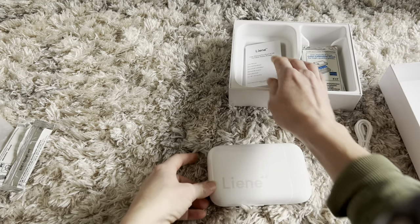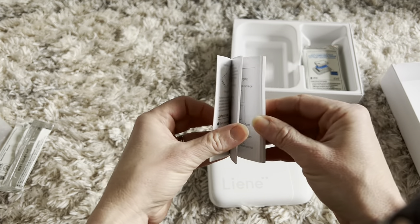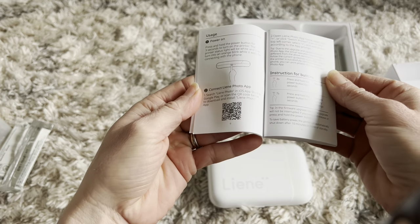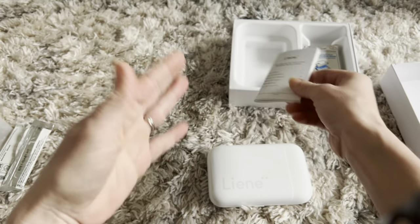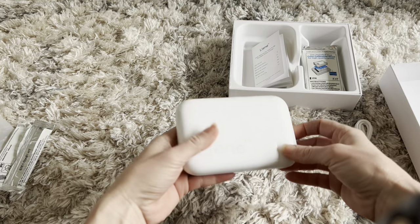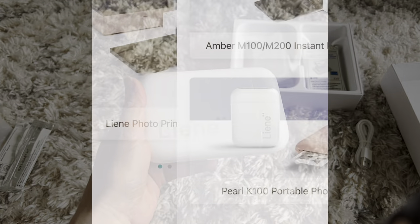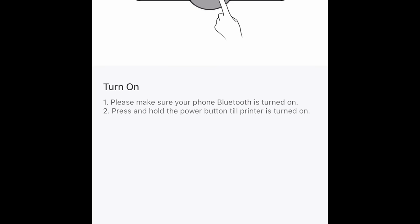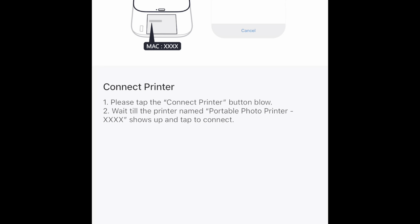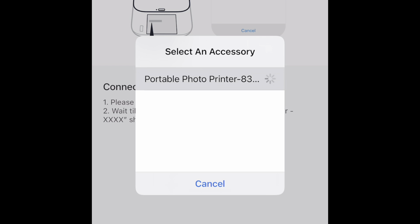There is an app that this printer uses. You're going to download the app — there's a QR code right in here and you just scan that to download it; it takes about a second. Once you have the app downloaded, you select your printer, make sure your Bluetooth is on, and it's going to connect pretty much immediately. Super easy to connect your phone to the printer.